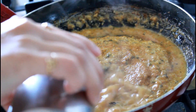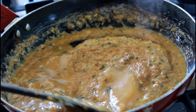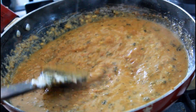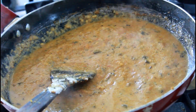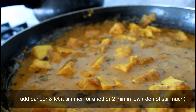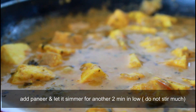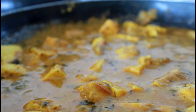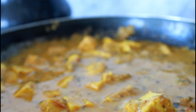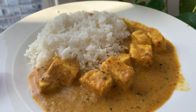After mixing, add some water depending on how thick you want the gravy. Keep it a little thin if you are serving it with rice. Let it cook for two to three minutes, then add your paneer. Make sure you are not stirring it too much, otherwise the paneer will break into thin crumbles. And here it is — masala paneer is ready!